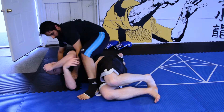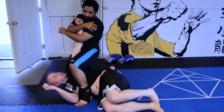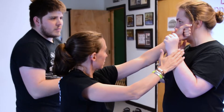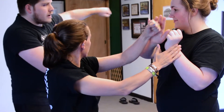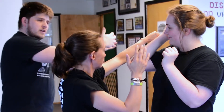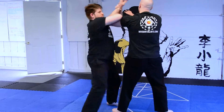Every JKD class is structured to allow students to work up a good sweat and get a good workout as they learn new techniques and develop their skills. While each class is unique, you can generally expect kickboxing, skill drills, technique practice, and weapons training. Controlled sparring is also added in when students are ready to develop their ability to use what they've learned against a resisting opponent.